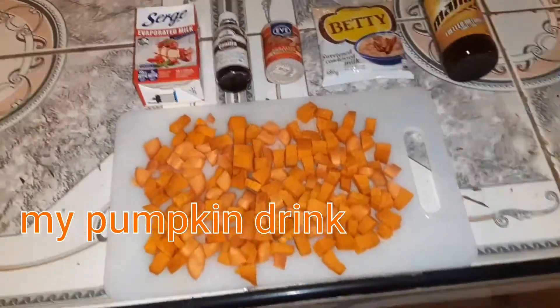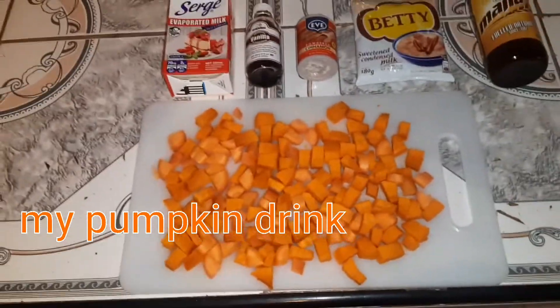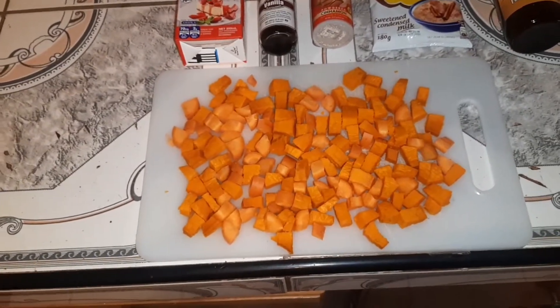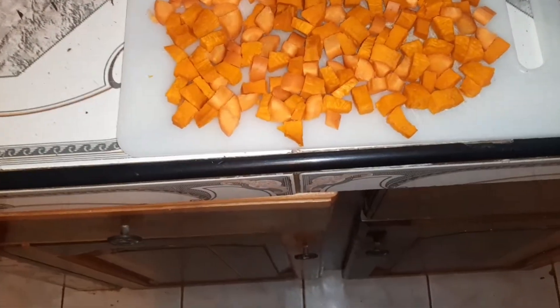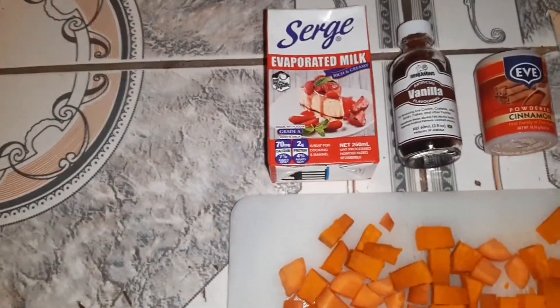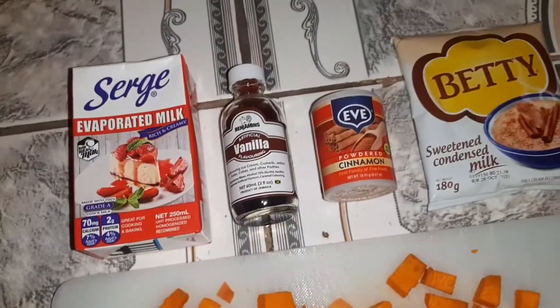Good morning! Today I'll be making a pumpkin drink. Welcome back to the channel. Right here I have some diced pumpkins and carrot. I'll also be using evaporated milk, vanilla, cinnamon powder,